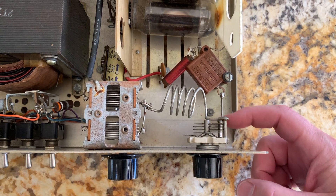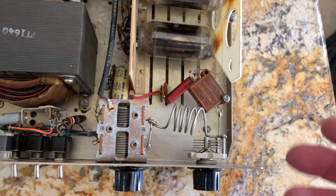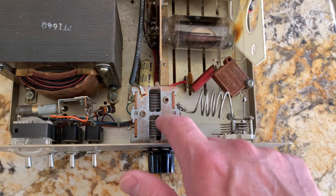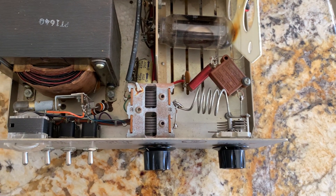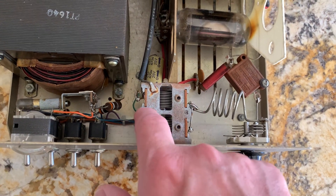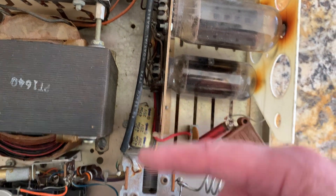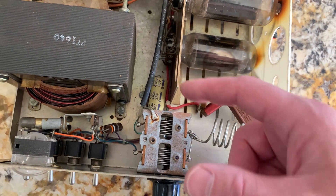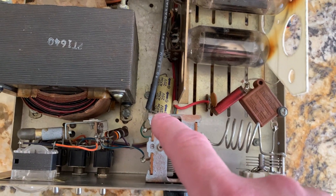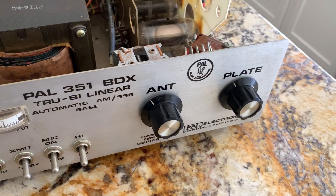I can increase the value of this tuning cap just a little bit to cover all the way down to 20 meters. The loading cap is a zero to 500, and down to 20 meters that 500 might still be big enough. If not, I could figure out a way to add a switch to put a parallel cap on this, or maybe add a longer loading cap section, so I could figure something out — it wouldn't be that hard to do.